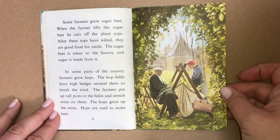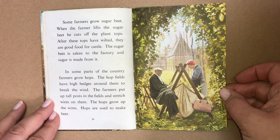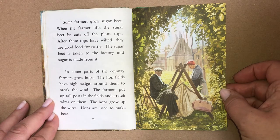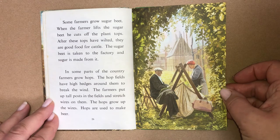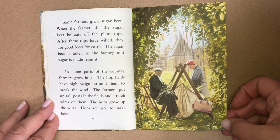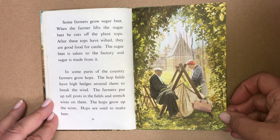Some farmers grow sugar beet. When the farmer lifts the sugar beet, he cuts off the plant tops. After these tops have wilted, they are good food for cattle. The sugar beet is taken to the factory and sugar is made from it. In some parts of the country, farmers grow hops. The hop fields have high hedges around them to break the wind. The farmers put up tall posts in the field and stretch wires on them, and the hops grow up the wires. Hops are used to make beer.